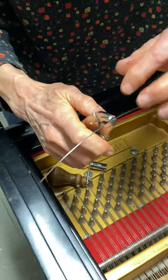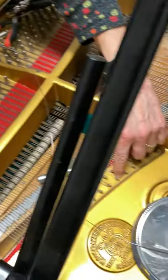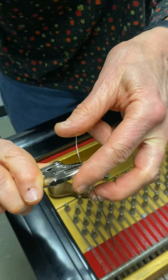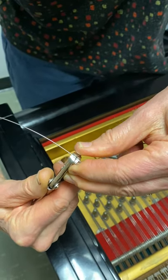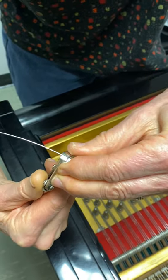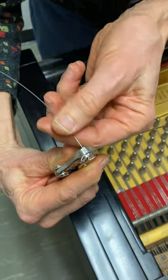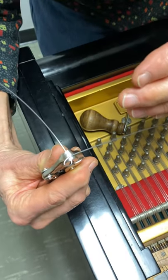I'm going to make a loop that's big enough to fit over the hitch pin. Here goes the loop — a little pressure with the thumb. I'm adjusting the pressure to come up with a loop. That looks pretty good. You want the tail that's in the vice grips to be at a right angle with the wire.